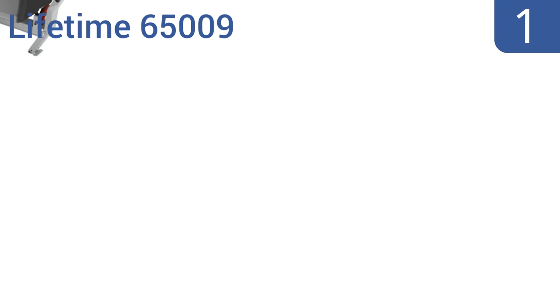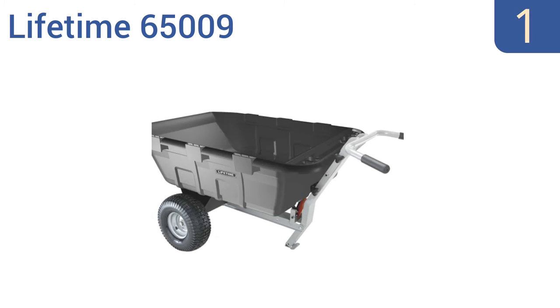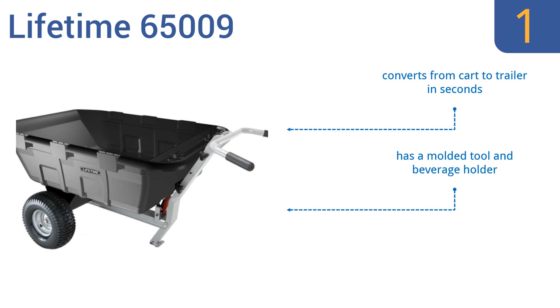And taking the top spot on our list, the Lifetime 65009 is extremely heavy-duty with a 650-pound capacity, so it should be able to tackle even the most demanding jobs. Plus, it has a handy dump feature for easy unloading of loose or packaged materials. It features a molded tool and beverage holder and ball-bearing hubs for smooth movement. It converts from a cart to a trailer in seconds.